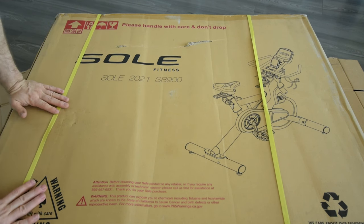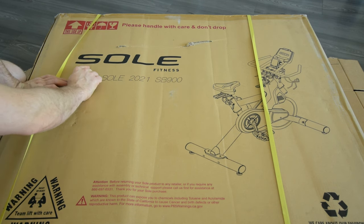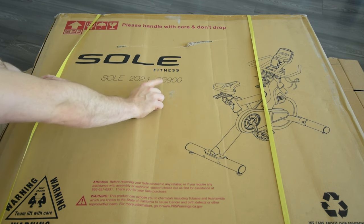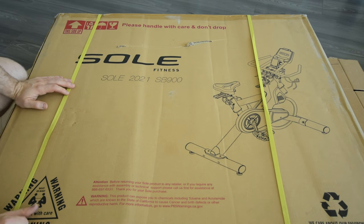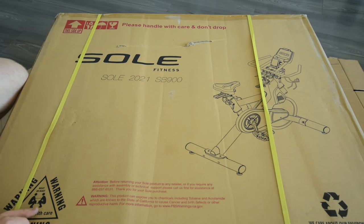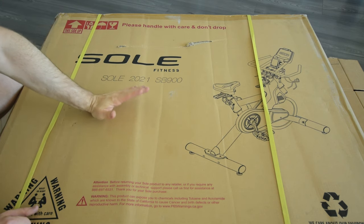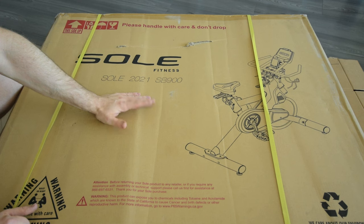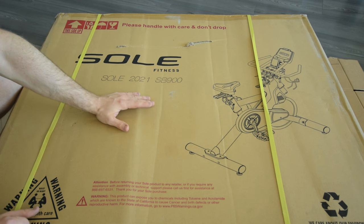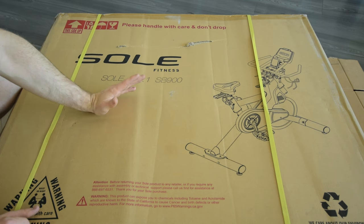My job in all of this was to do the research because I like to shop. I found the Soul Fitness SB900 — they have a 2020 model and a 2021 model, and we got the newer one. I was back and forth between this and the Peloton or the NordicTrack. There's also a nice Diamondback series of bikes, and I kind of liked them all — I'm sure they're all fine.